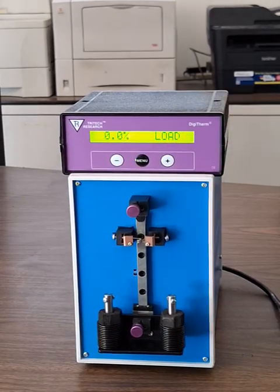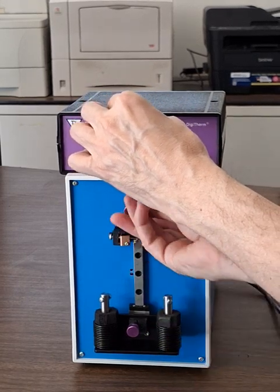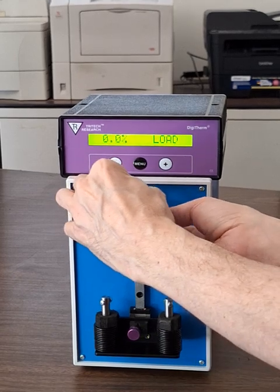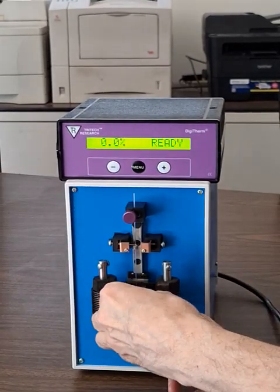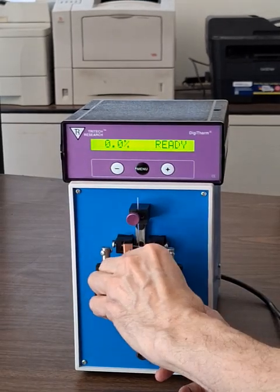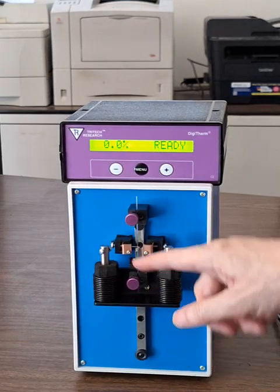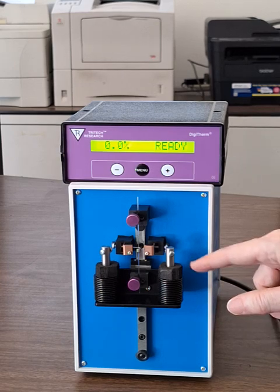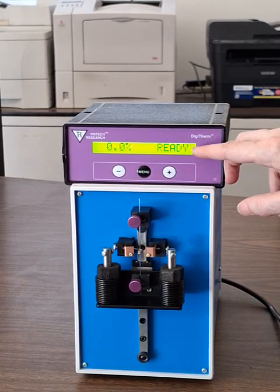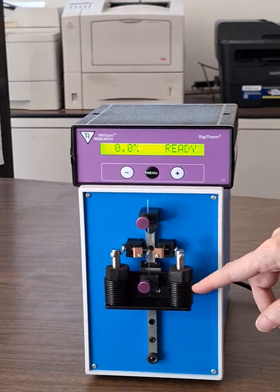It's very simple to use. You take your pipette, stick it in the holder through the heater, and into the bottom holder, which has some weights it uses for pulling force. You want to get the needle as centered as possible up and down if you'd like to use both pieces. You might notice the menu on the display changed from 'load' to 'ready' when I lifted this up and got it into position.